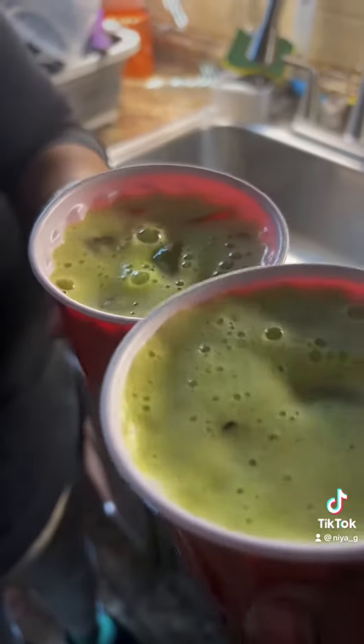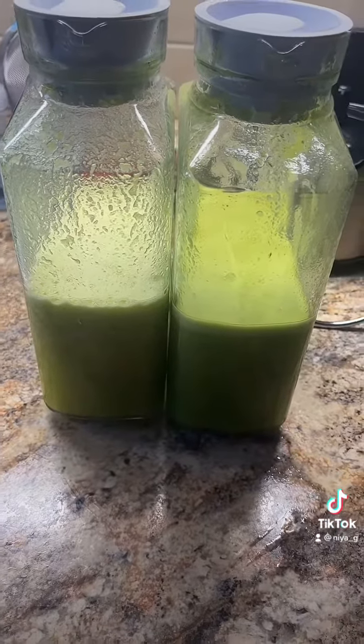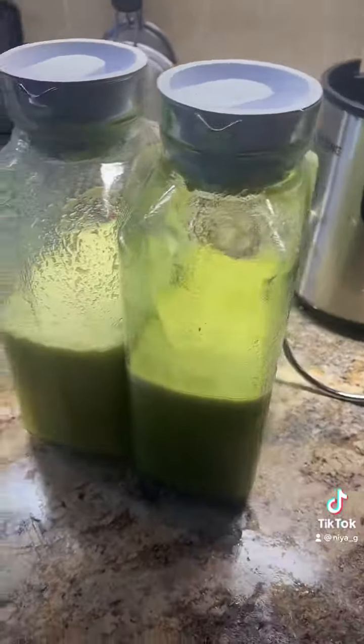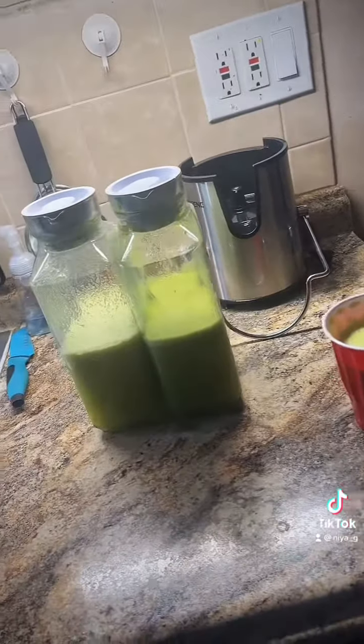Juice doesn't last long in my house. From all that we filled up one and a half and then two red cups full, and it takes it down to a half. So we do this like every day or every other day. Toast to the juice life!